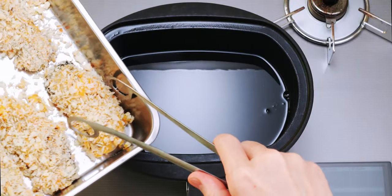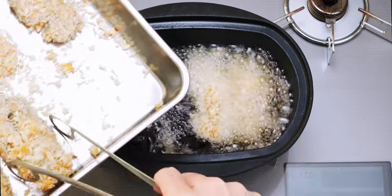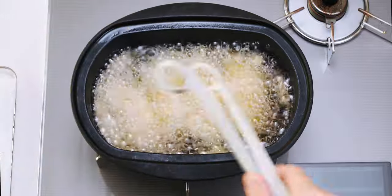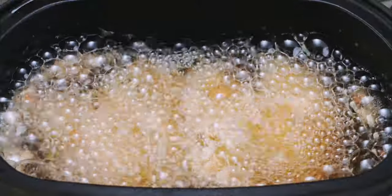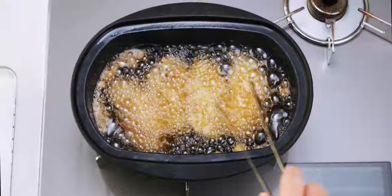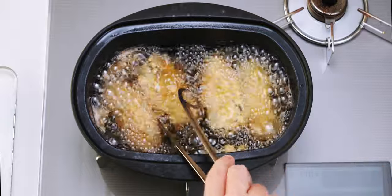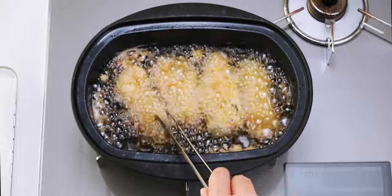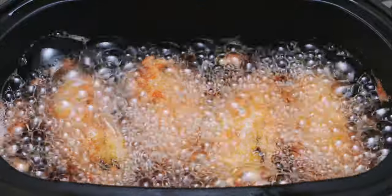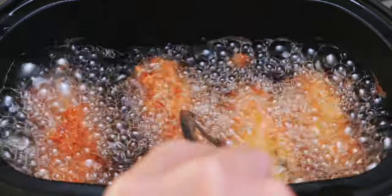I've got a pot of oil heated at 340 degrees Fahrenheit or 170 degrees Celsius, and I'm going to gently lower the breaded oysters into the oil with tongs. Now you want to let these fry undisturbed until the breading has set. After about a minute, flip them over and continue frying them, flipping periodically until they're golden brown. These oysters are pretty large, so I'm going to fry them for about three and a half minutes, but how long they take will depend on how big they are.